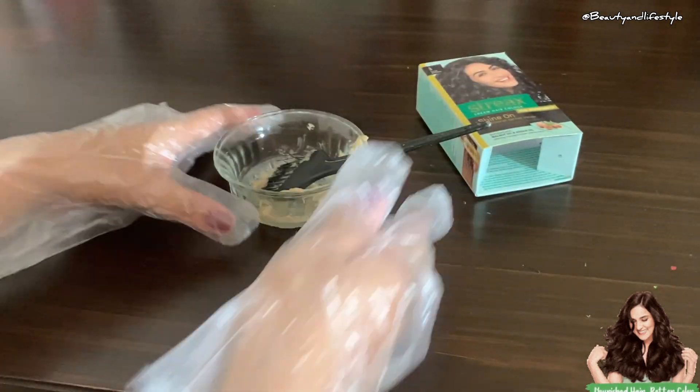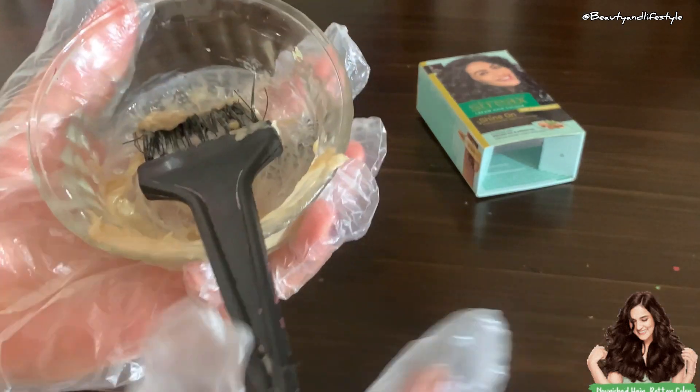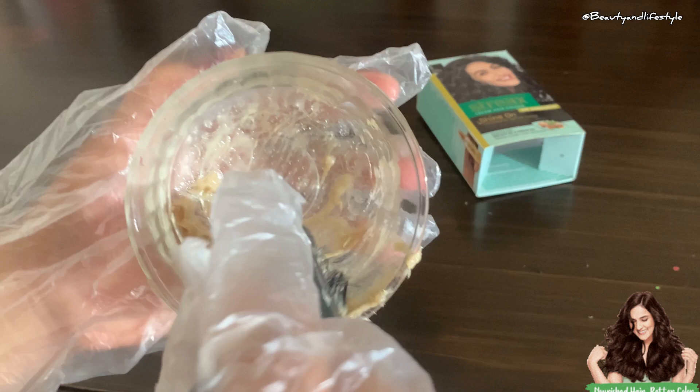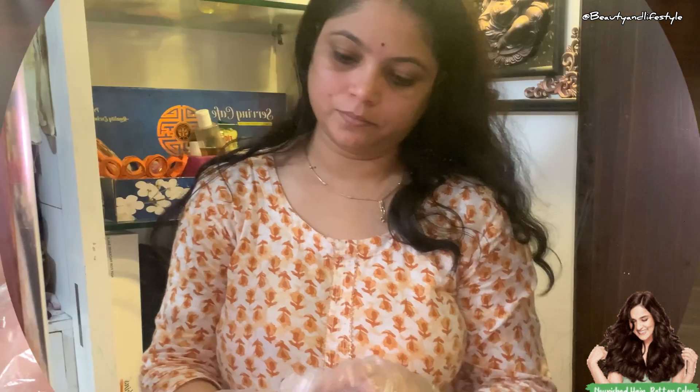Say goodbye to salon appointments and hello to DIY glam right in the comfort of your own home. Now it's your turn — I encourage you to give the DIY Stacks hair coloring method a try and share your stunning results in the comments below.